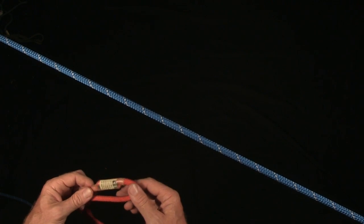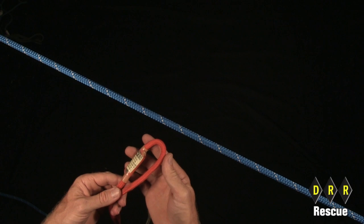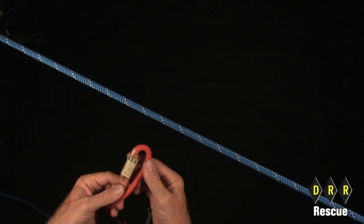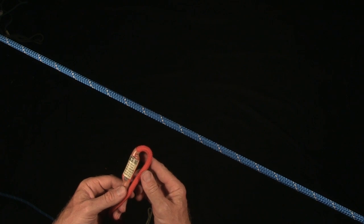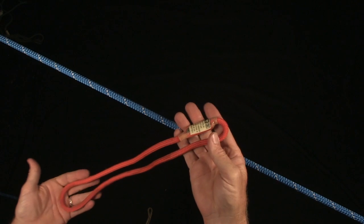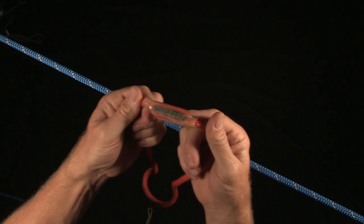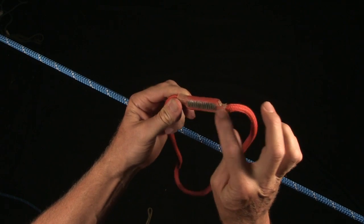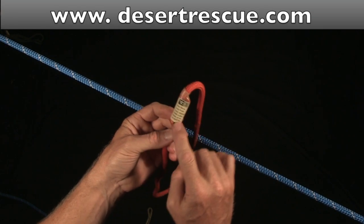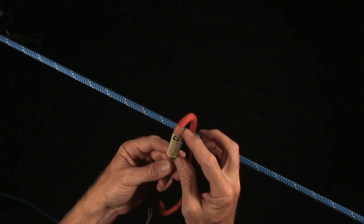There was a time when Prusiks were tied predominantly with a double overhand bend, but lately all the rope manufacturers are producing Prusiks in what is referred to as a bound loop Prusik. The Prusik is sewn — you can see the stitching right here — and then covered with a tag, an ID tag, and some shrink tubing that goes on and protects the whole thing.